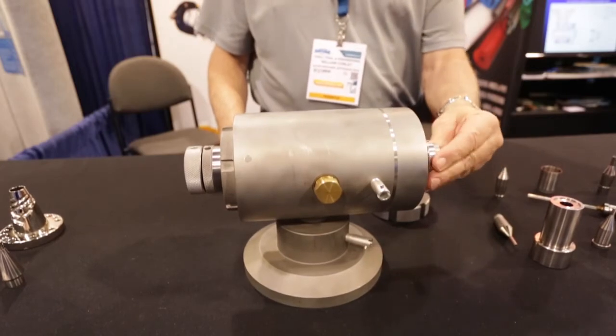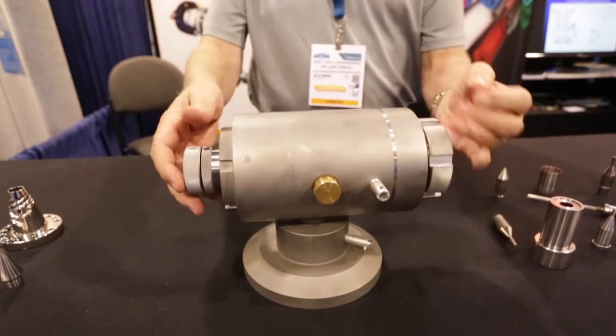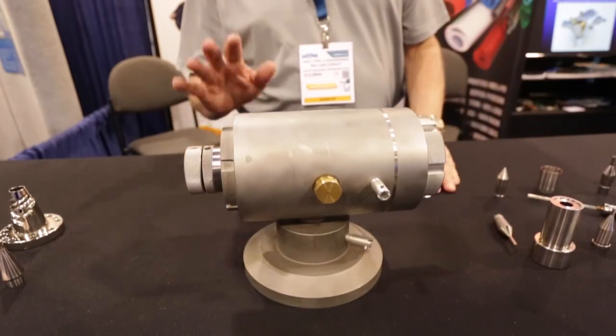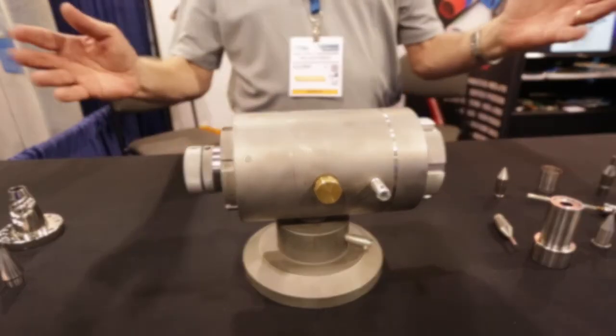The die slides in from the front. The die nut holds the die in place. And basically what you've just seen is a complete changeover from material through tooling.